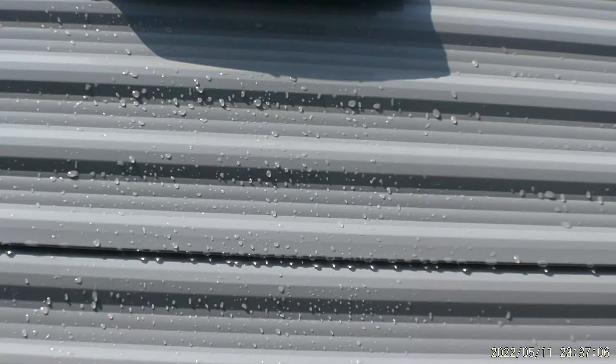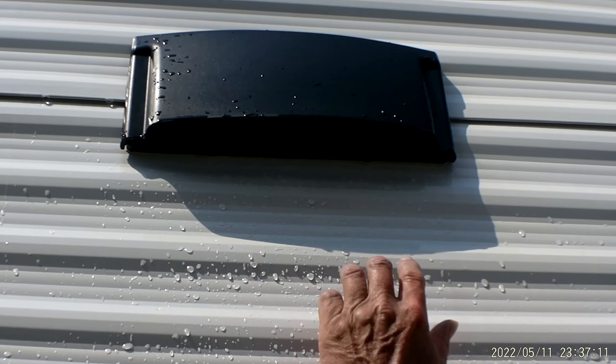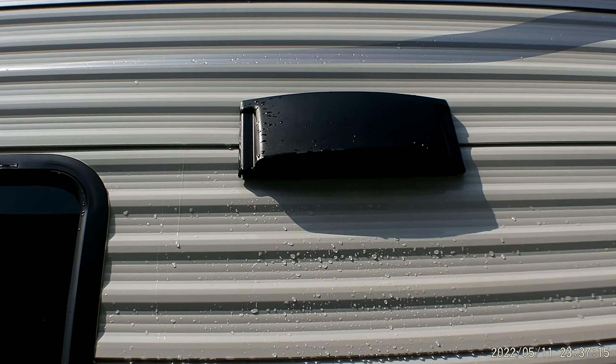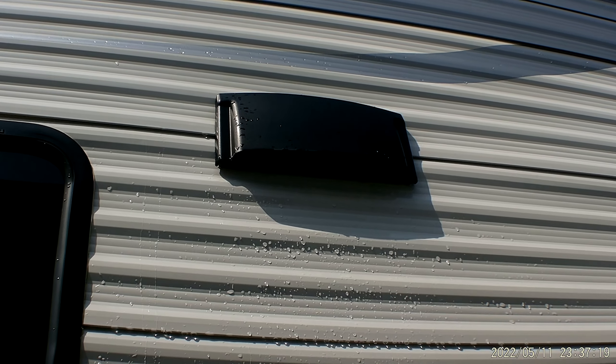We're going to go back up to the stove vent up here at the top. For the stove vent to work properly, the two tabs have to be lifted up to allow the flapper to flap. But when you get ready to travel, you'll want to push those flappers back down so they don't flap while traveling and break or fall out.